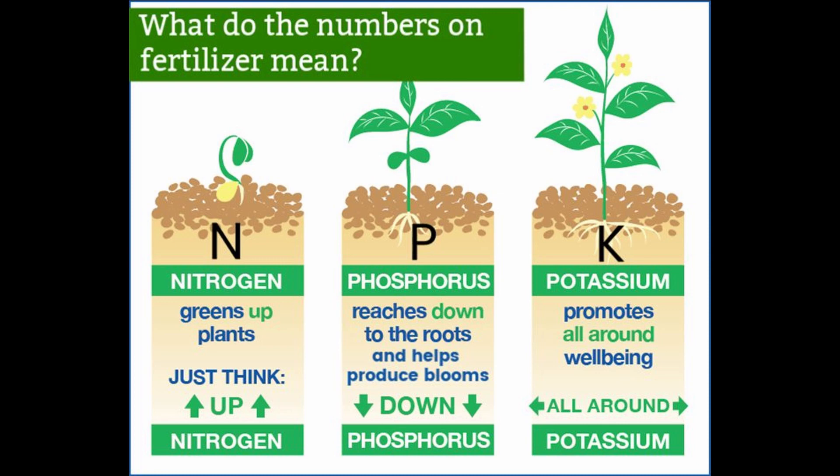Look on the bottle or bags for the numbers. For example, 10-10-10 is a balanced fertilizer — equal parts of nitrogen, phosphorus, and potassium. 10-5-5 means you have higher nitrogen. 5-10-5 means you have higher phosphorus. Those are all just examples and you will see all kinds of mixtures with all kinds of numbers on the fertilizer container.